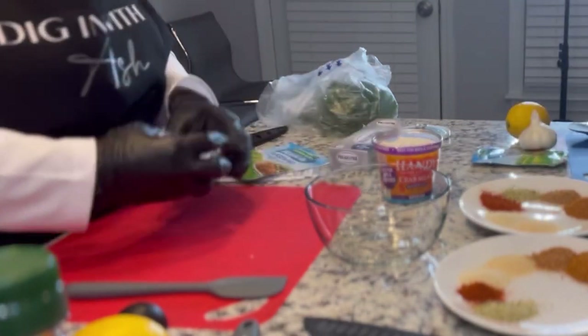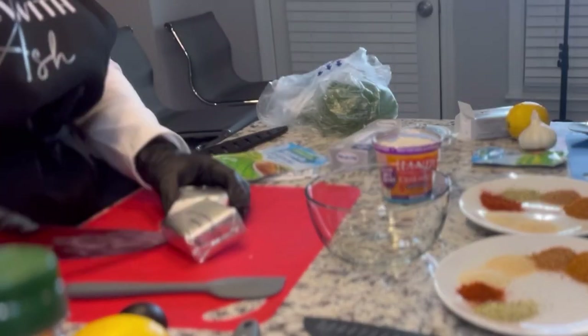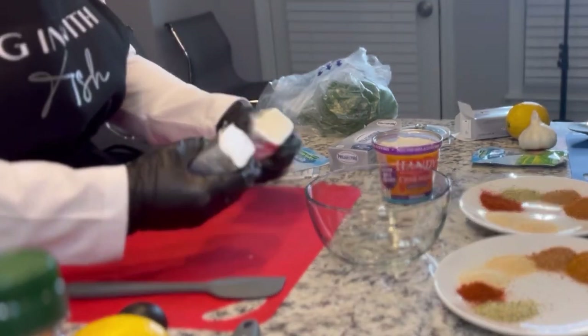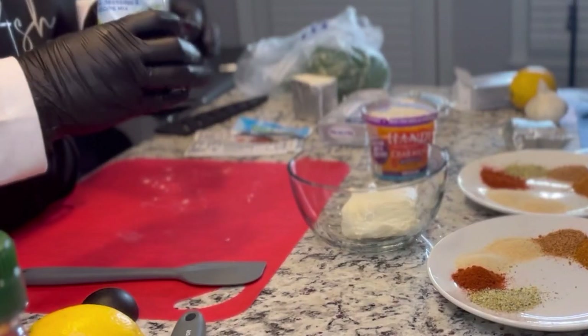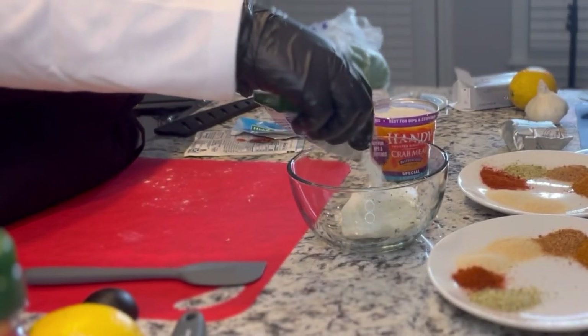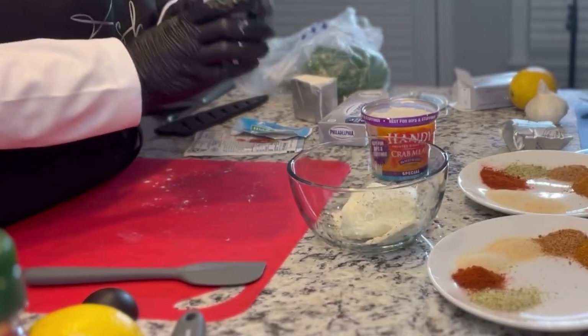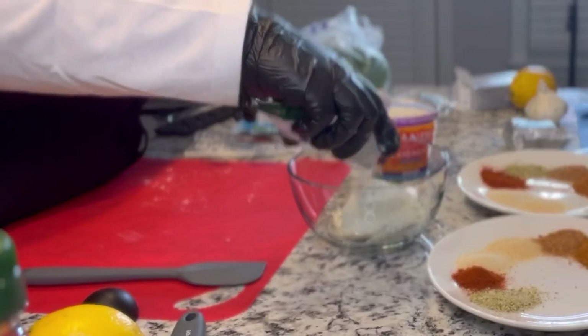I'm going to tell you the ingredients it would take for one person to make it. It's going to take about one and a half blocks of cream cheese and about one and a half packs of ranch seasoning. You'll see me putting half of a pack because it's split into three.